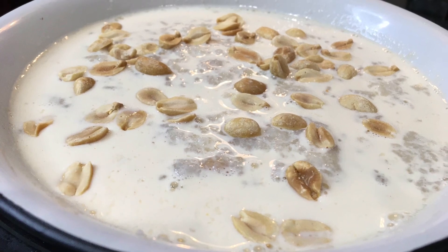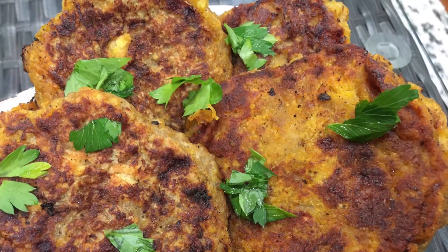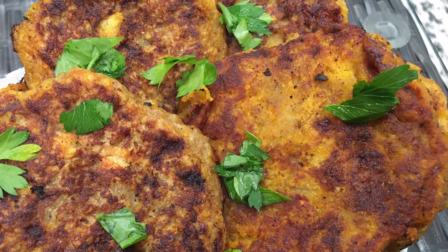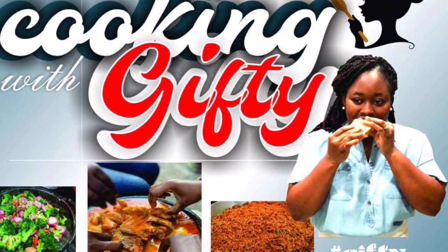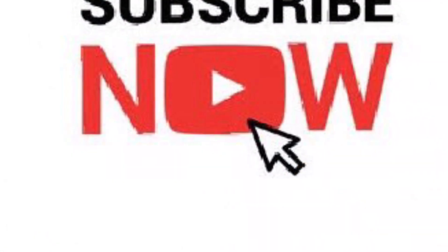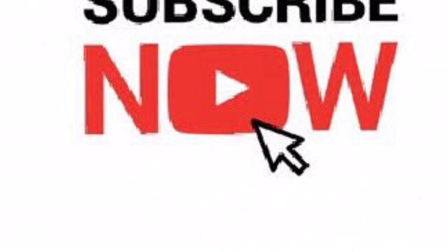Thank you so much for doing this with me. If you haven't subscribed, go ahead and subscribe down below and turn on your notification bell so you don't miss any of our uploads. Until we meet again, stay blessed, stay out of trouble, and be well. Have a good weekend ahead — bye y'all!